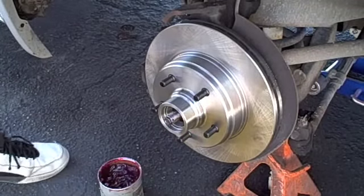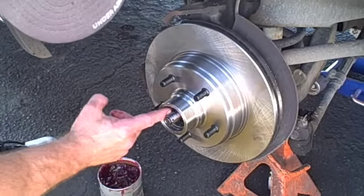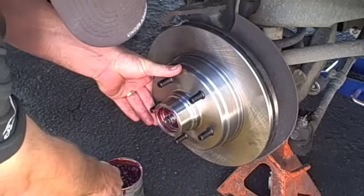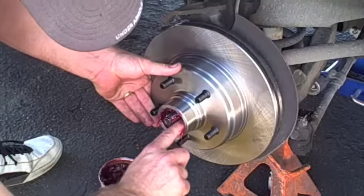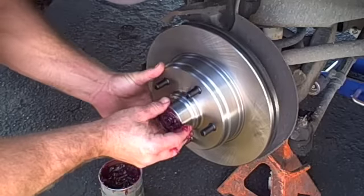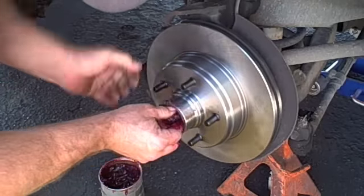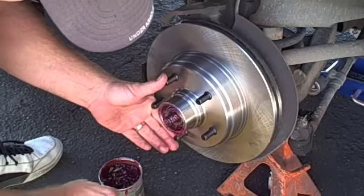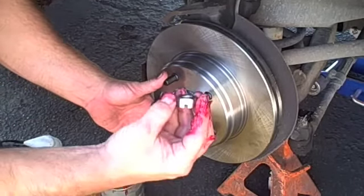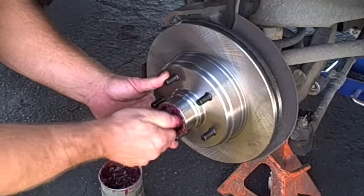Now we're going to put the outer bearing in — it's already greased and ready to go. Put some grease on the inside of the hub, then hold your rotor so it doesn't fall off. Use a little more grease on this side since it has a lot of pressure on it. Slide the bearing in, make sure the rotor is all the way back, and wiggle it into place. Give it a little spin, then take your thrust plate — it only goes on one way. Thread the little nut on by hand; you don't need any tools.